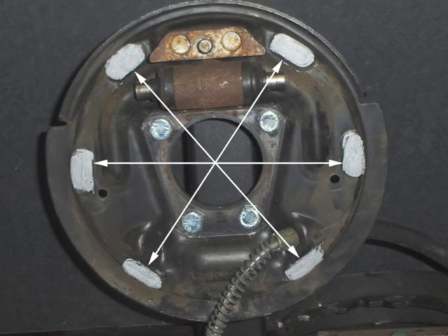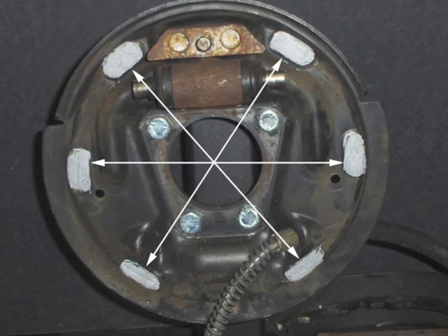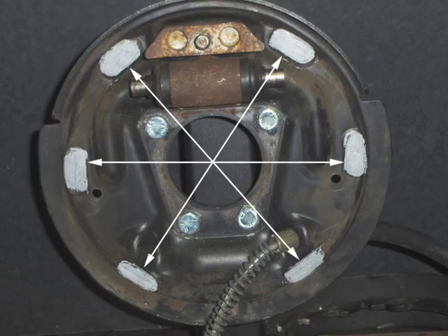Grease the six points where the brake shoes contact the backing plate to reduce friction and noise.